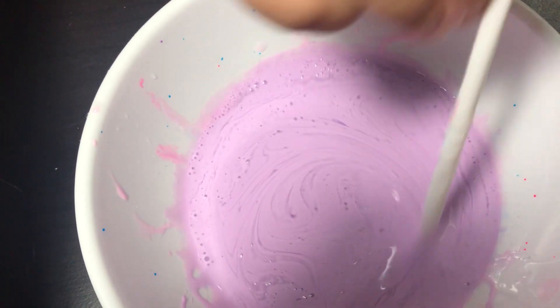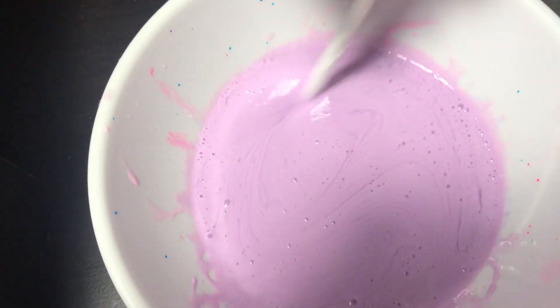We're going to mix it a lot until the glue gets super soft, and then put it in the fridge.